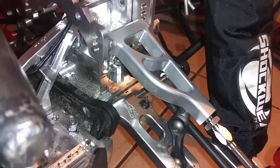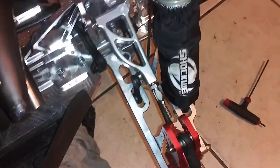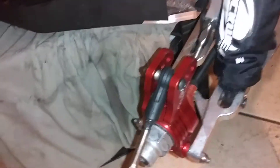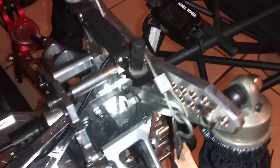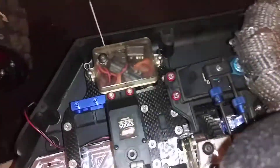Installing the FID Racing rear end suspension holders. I also put the dual servo tray in — I got to get my other servo, but I put the dual servo tray in.